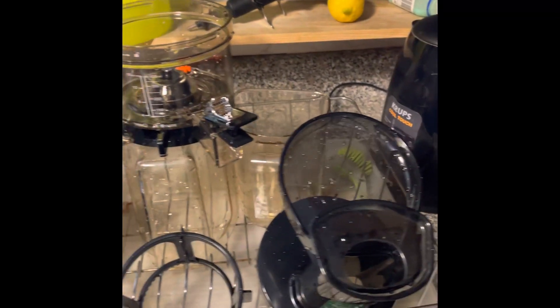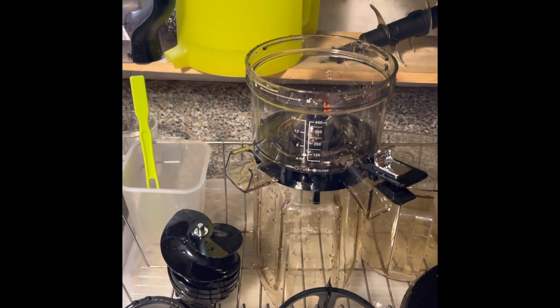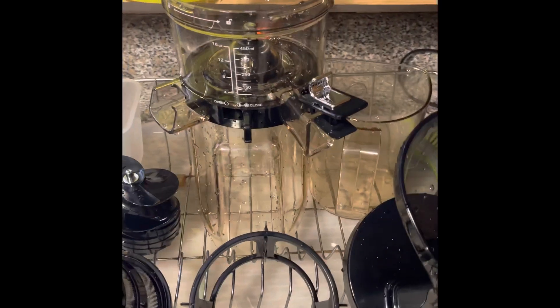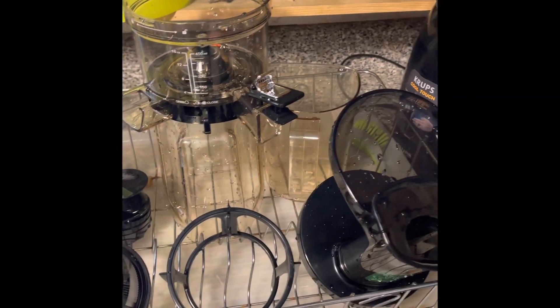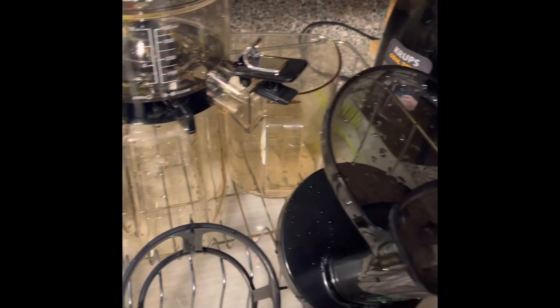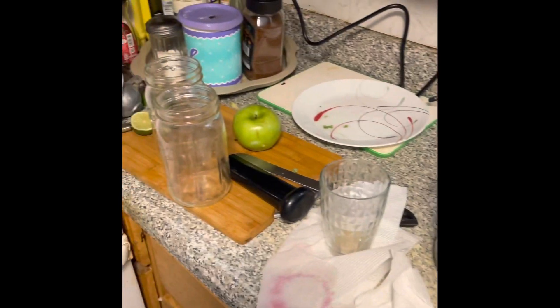I just finished cleaning the juicer. I need to run to the store, bring back more fruits and vegetables, and juice again, but I wanted to clean it first to see what it's like. A lot of people complain about cleaning the juicer — that's the number one complaint — and honestly it wasn't that bad, though a couple of pieces were a little annoying to clean. I'm using the Nama juicer, and as you can see it gets really messy, so make sure you give yourself some space.